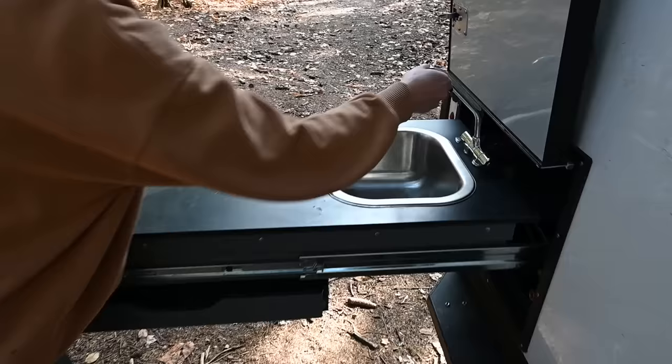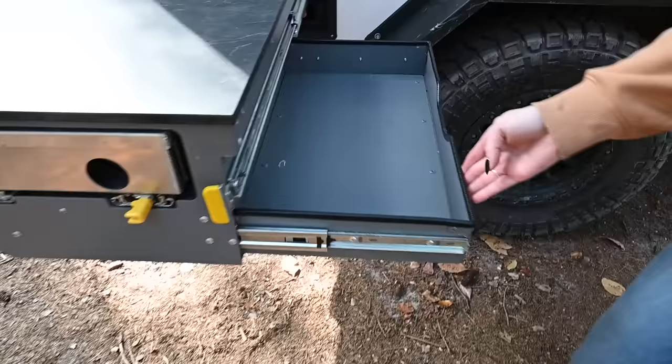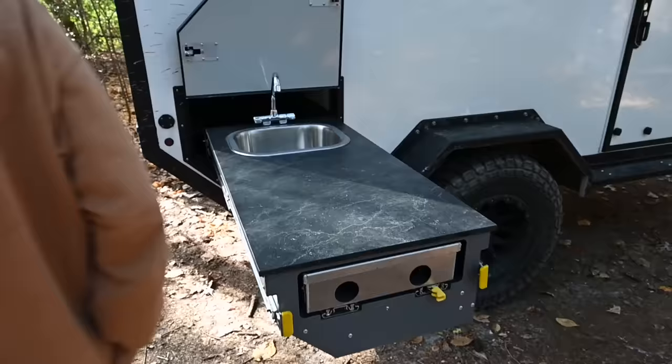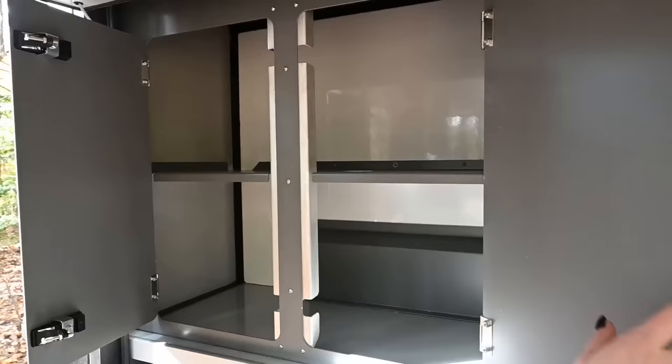Over here we have our pull-out kitchen. This comes standard with the sink, which can be removed as well. Additional storage underneath, and we have our Cook Partner dual-burner stove here. Under the back hatch we have additional storage and a prep surface. We have latching storage — this is all made of aluminum, zero wood, so there won't be any rot or swelling. It can thrive in a variety of climates.